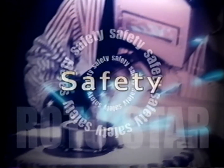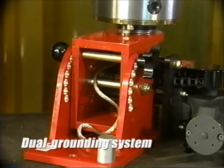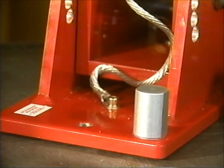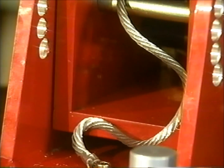Another benefit of each Rotostar is its attention to safety. Each Rotostar welding positioner is equipped with a unique dual grounding system. The primary ground is through the base of the machine via a conveniently located aluminum grounding line. The secondary ground is provided by a continuous brush contact on the back of the chuck face.